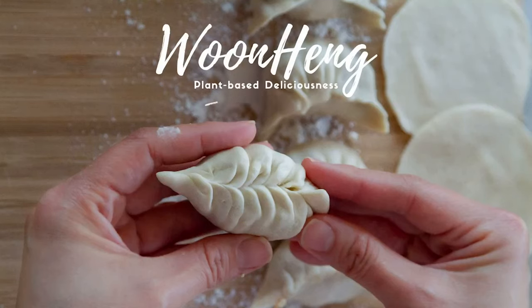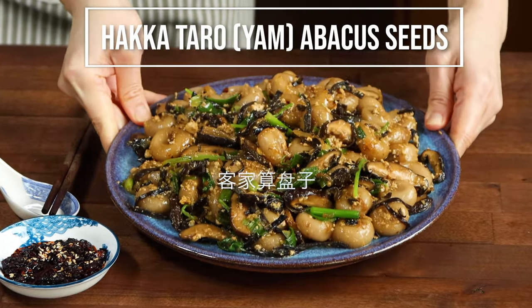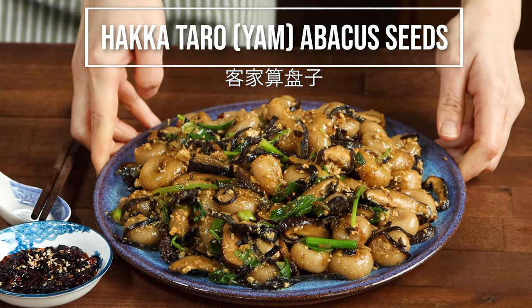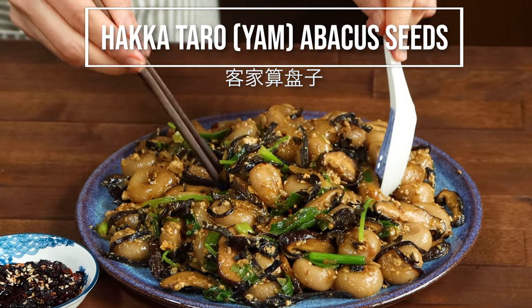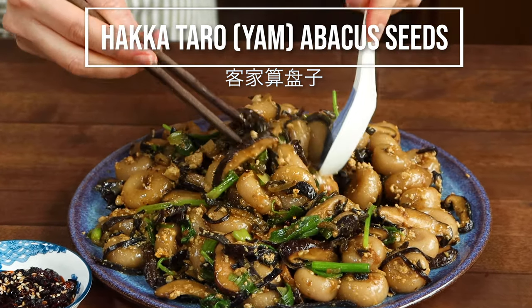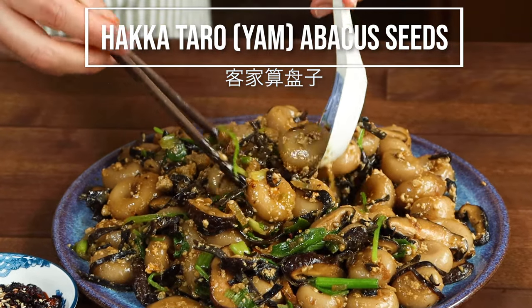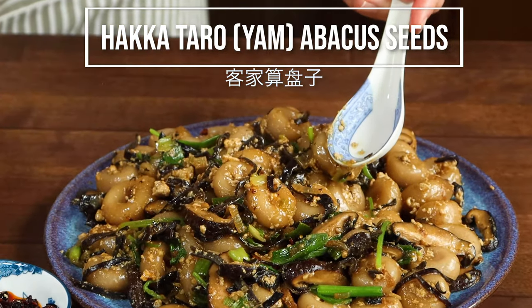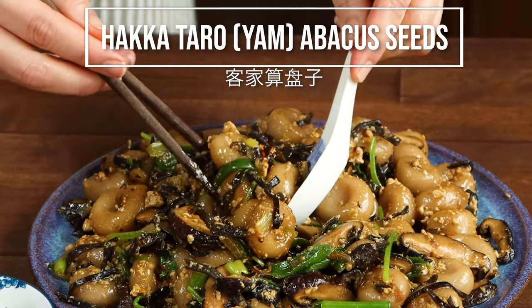Hello everyone, this is Wun Hing. Today you'll see how to make this delicious Hakka Taro Abacus Seeds, Suan Pan Tzu, or more commonly known as Yam Abacus Seeds or Sun Pun Tzu in Malaysia. This is actually like an Asian pasta dish, but the dough is made from taro and starch. This gives the pasta a chewy texture that you can't stop with just one bite. So let's get started!